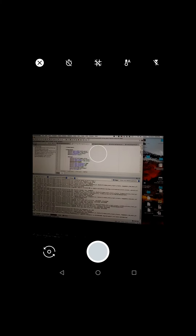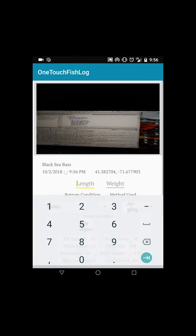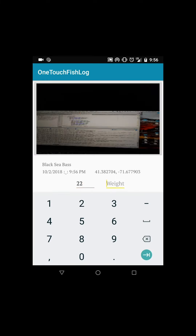So instead of recording all the different information when you catch one, you really want to make sure that the time it takes to record the data — your paper and pen always gets wet, and when you go home, you have to make sure you clean the boat up, clean the gear up. Thanks from the OneTouchFishLog.